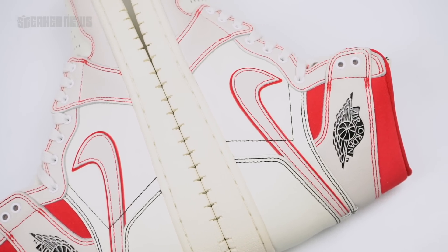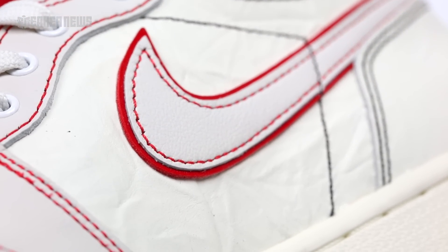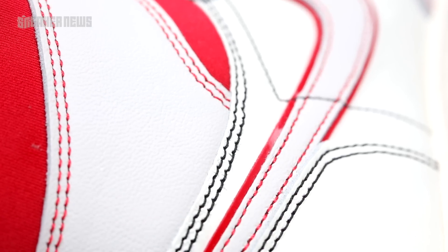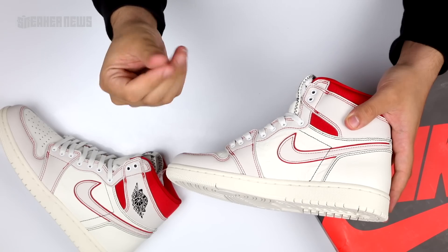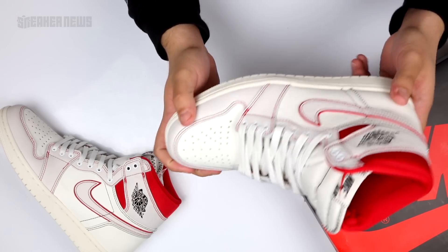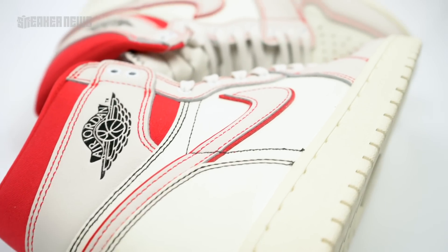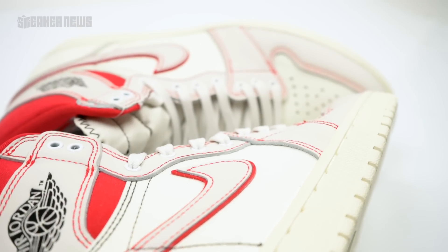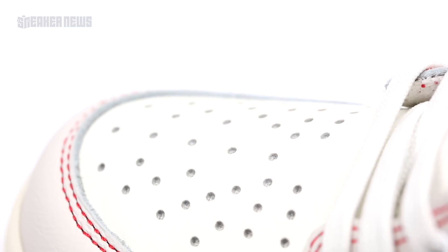Underneath the double-stacked swoosh, which adds a nice red color acting as a shadow on both the lateral and medial sides, you can see a nice red texture. Underneath that is a pre-distressed leather that adds an interesting crinkly look — found here and also on the toe box. It's not the usual tumble leather we've become accustomed to with a lot of Jordan 1s. The designers seem to have taken a more premium approach with all the stitching, that pre-distressed leather, and the aforementioned metallic eyelets.